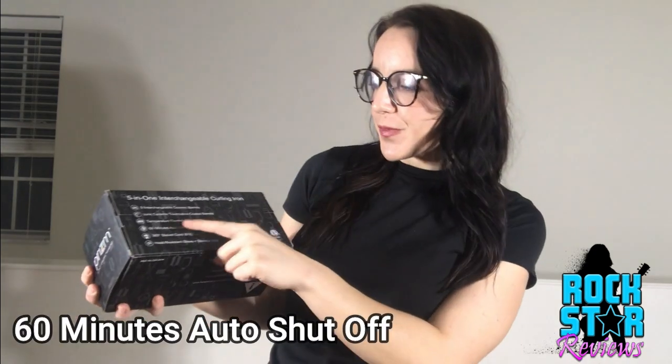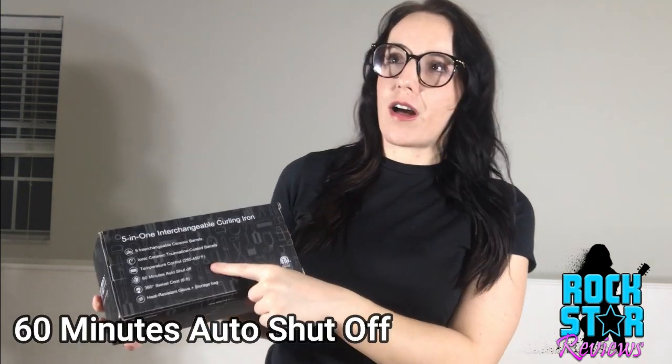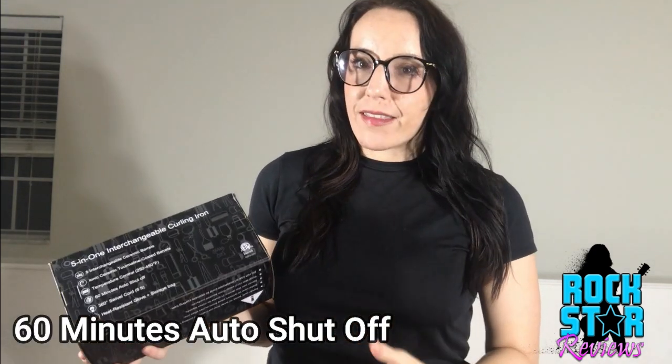You're going to have curls without the damage and without the frizz. Temperature control from 250 degrees on the lower side all the way up to 450 degrees. It heats up in like one minute — that is so fast, it just makes styling your hair so much easier when you can plug it in and it's ready to go. 60-minute auto shut-off — they thought of everything. Prism knows what they're doing; they had safety in mind.